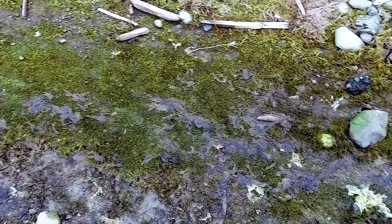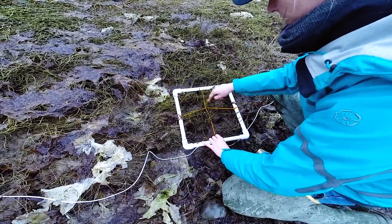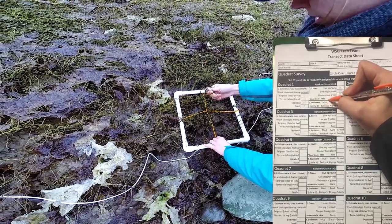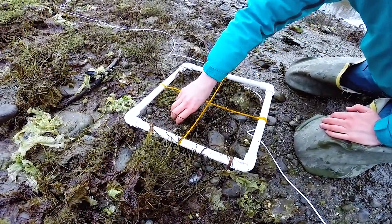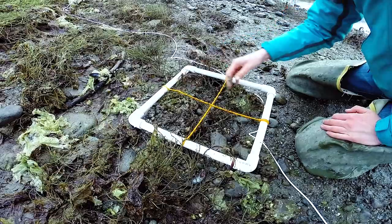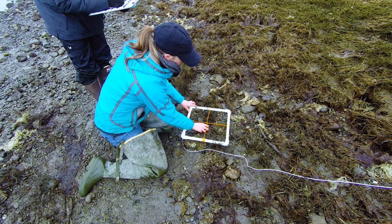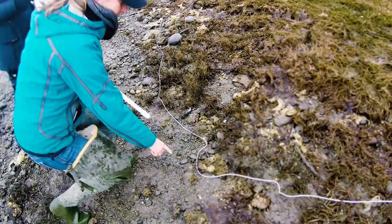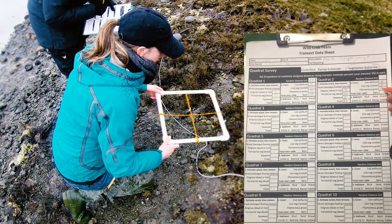The final step for each quadrat — step three — is to record the dominant type of substrate within your quadrat. There may be more than one type present, but circle only one on your data sheet representing the most coverage. To tell the difference between mud and sand: mud is more malleable when poked and can be shaped into clumps when squeezed; sand will not hold together when squeezed. Anything larger than what you would use to pave your driveway — larger than a softball — is considered cobble. Fill out every step for all ten randomly determined sites, including the distance in the upper right-hand corner.